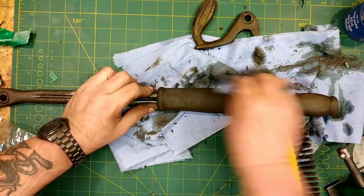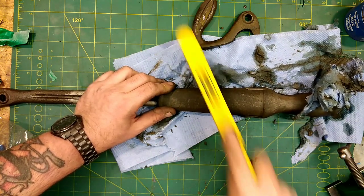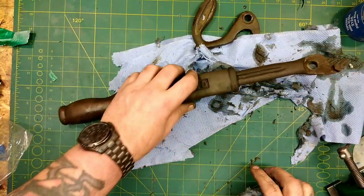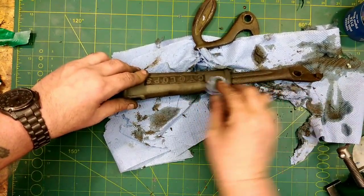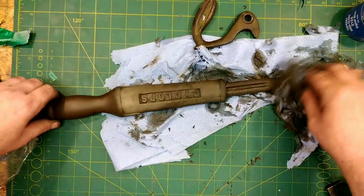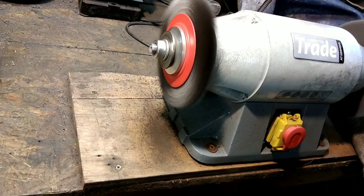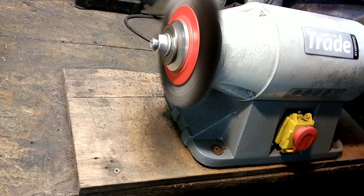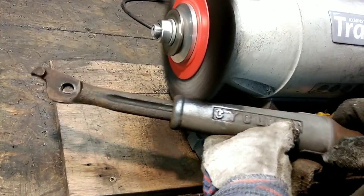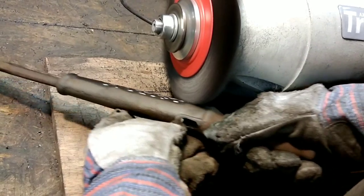This is 12 hours later — come out the deoxy and give it a dry off. Giving it a rub, seeing how clean it will come up before it goes onto the wire wheel. I do love wire wheeling anything that's been in deoxy — it just comes up so well, so easily.